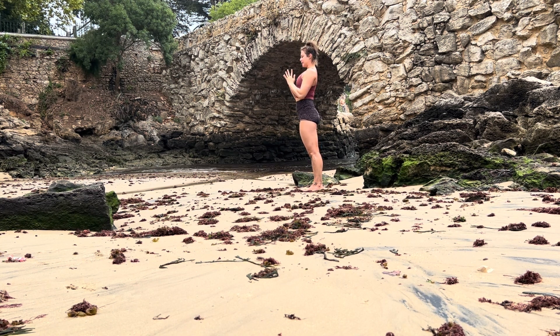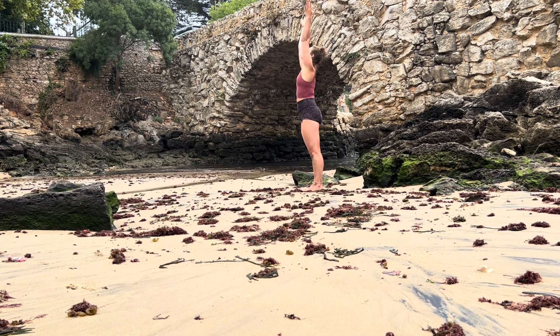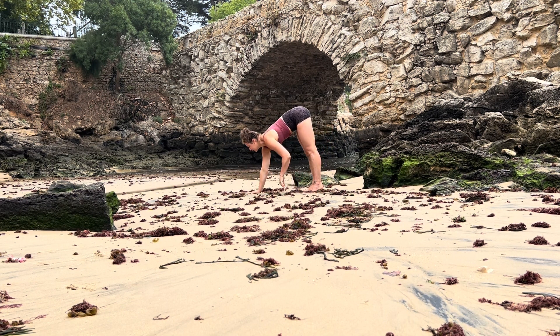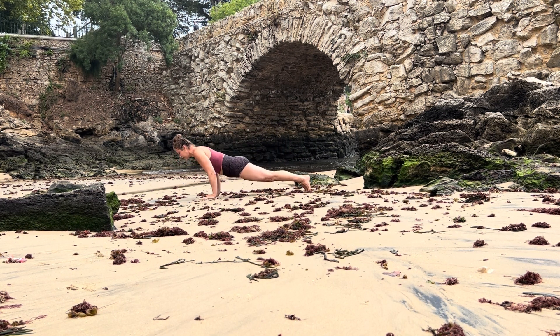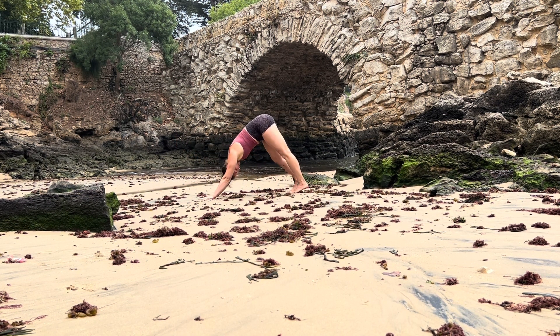Root to rise, reach your arms, inhale, and as you exhale hands to your heart center, back into your mountain pose. One last round — one movement, one breath — inhale and exhale fold, inhale halfway lift. Keep your spine long, walk your hands all the way into your plank position, lower down low plank chaturanga, push back up, exhale lift your hips into downward facing dog.